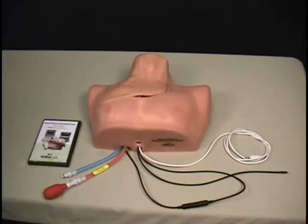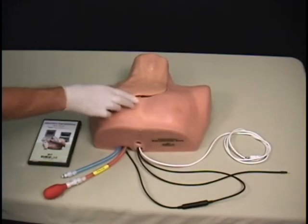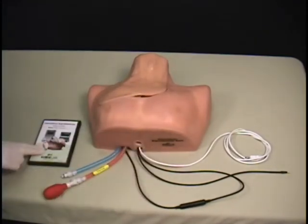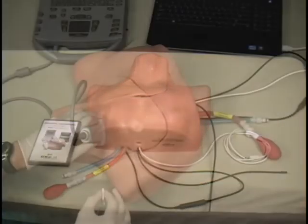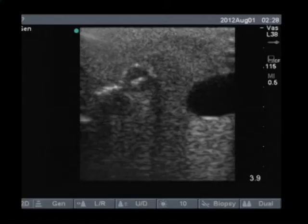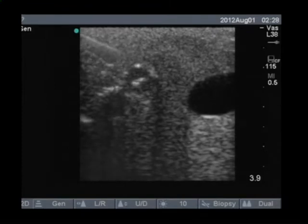The system includes a body form with a replaceable smart tissue, nerve stimulator electronics, and smart tissue software. The tissue responds to ultrasound imaging for needle guidance and feels like human tissue, and yet it is ultra-durable for repeated use.